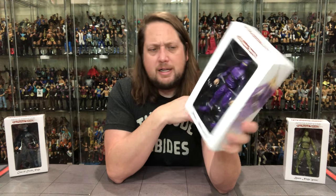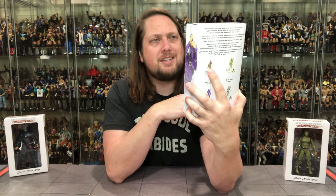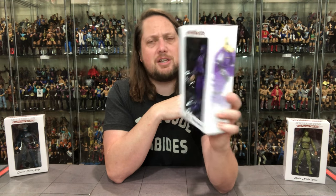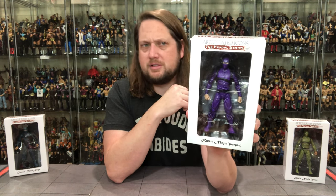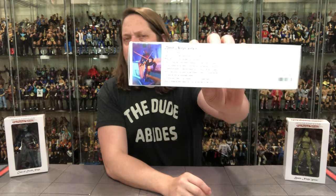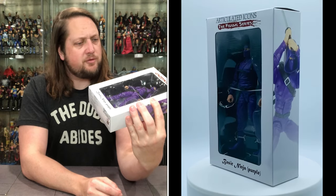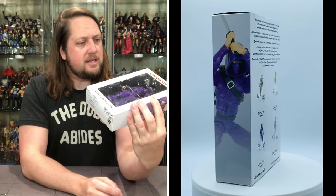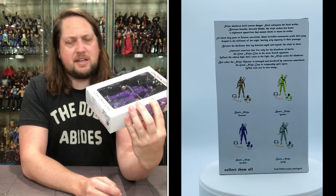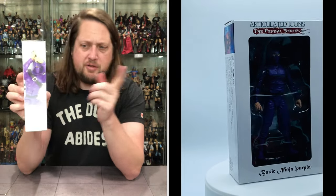You've got the purple ninja — a bold choice for a ninja. Ninjas aren't really always known to be purple, unless you're a Foot Soldier. I guess that's the closest thing we're used to. But this is a basic ninja purple edition. Articulated Icons — the Feudal Series is what it says. On the side we got the big blurb. I'm not going to read all this — I'll put a picture up and you guys can freeze frame it. But it's got kind of the basic ninja purple biography. Beautiful artwork of the old purple ninja doing his purple ninja things.